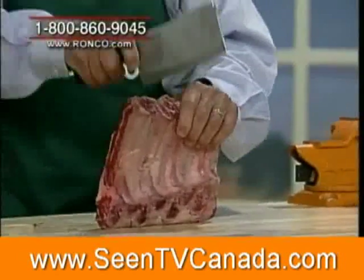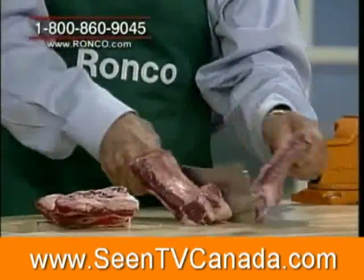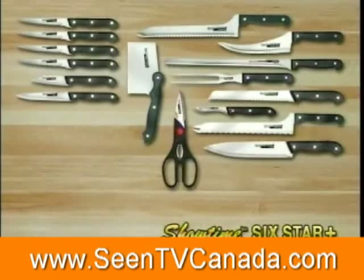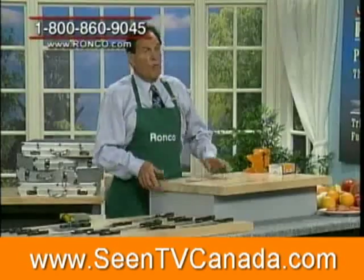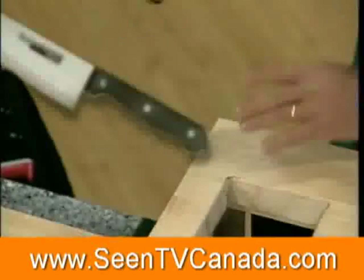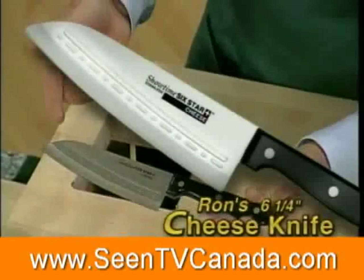It has a nice edge on it and you can cut right through anything with it. Look how easy this is — right through the bone and all. You're going to get that stainless steel cleaver free if you promise to tell a friend about these knives. But wait, there's more — over here I have my cheese knife. I love this knife; it's designed to cut cheese easily without the cheese sticking to the blade.